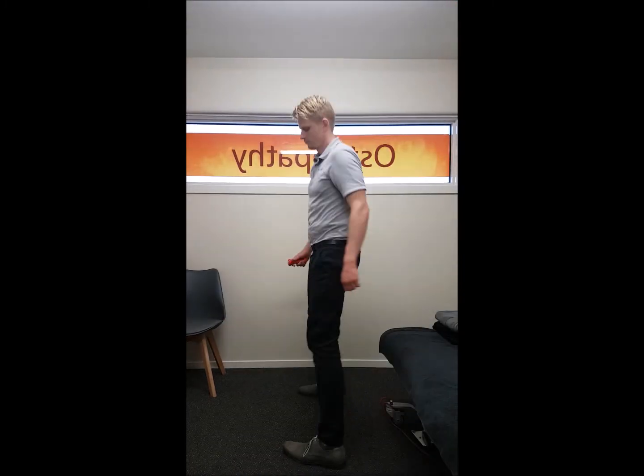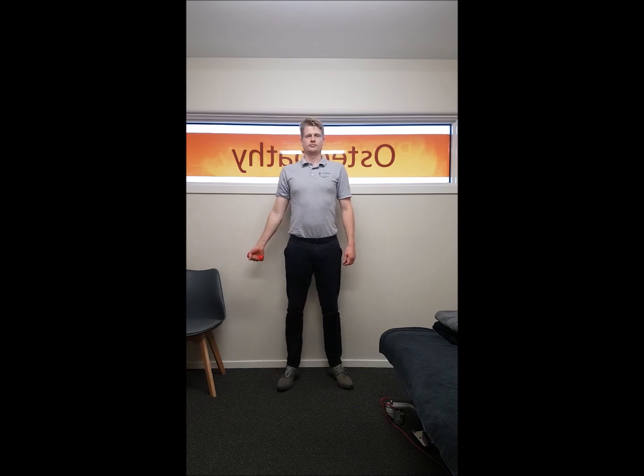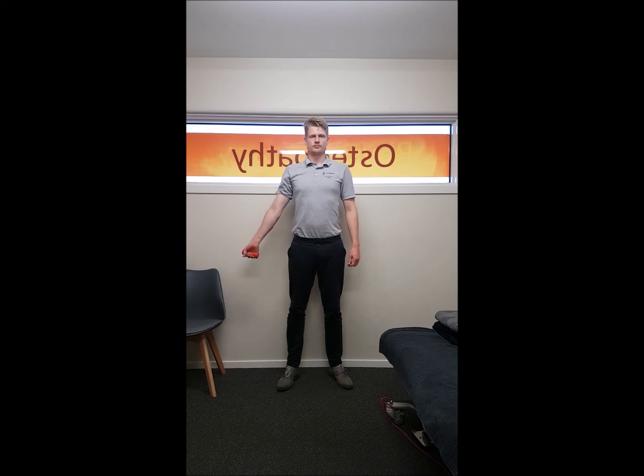Finally, we're going to start to add some load. This is a simple 500 gram dumbbell which is a great way to start. You're doing the same movement, adding a little bit of resistance to the exercise. And obviously, as you get better, you can add more weight.